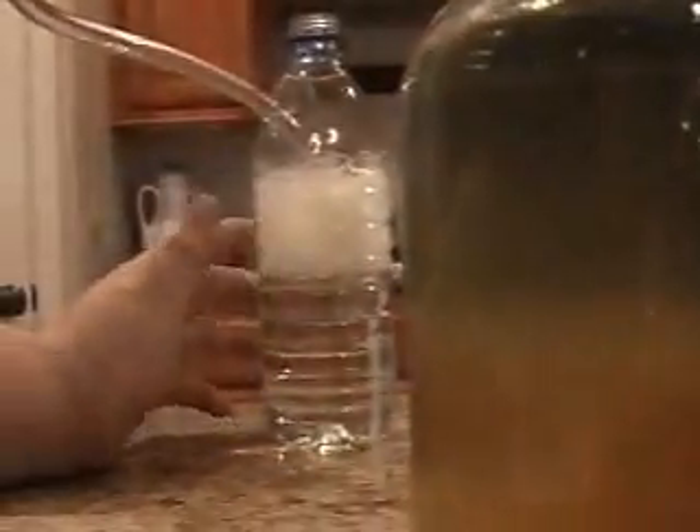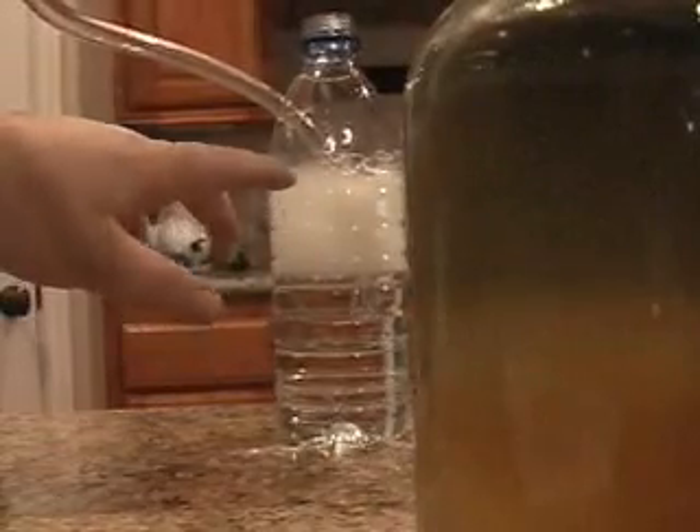I plugged it in. There it goes — you can actually see it coming up now. Hopefully with the soap's help, it will make it so that it will go to the very top and you can light it on fire.